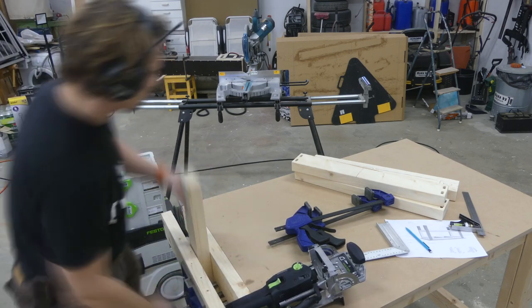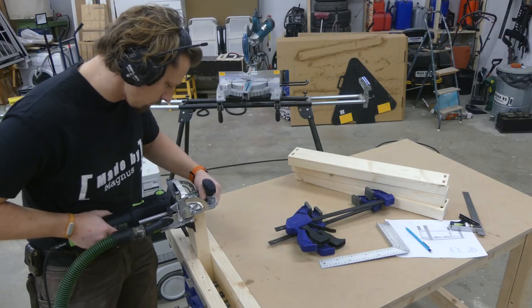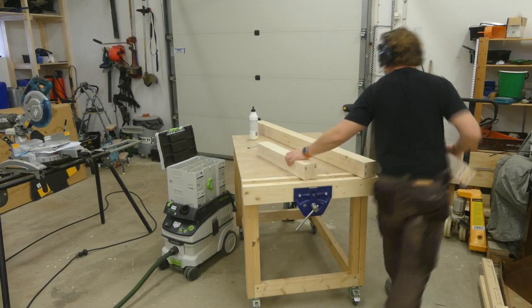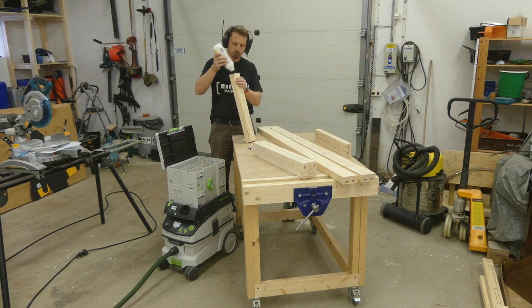Dummy-proofing everything is essential to me, otherwise I'm guaranteed to screw it up — thanks to Murphy. A quick sanding removes all the markings I made. Maybe it could be a good idea to dry fit everything, but I felt lucky and went directly to the glue-up.